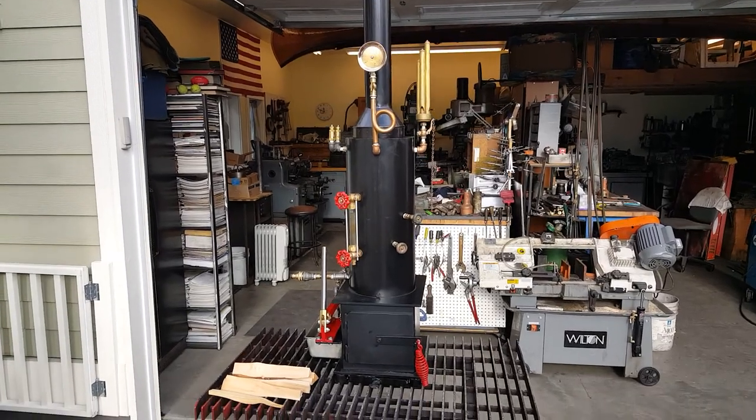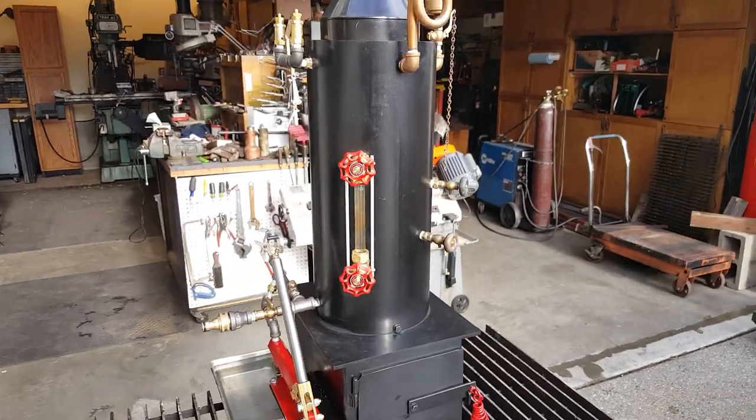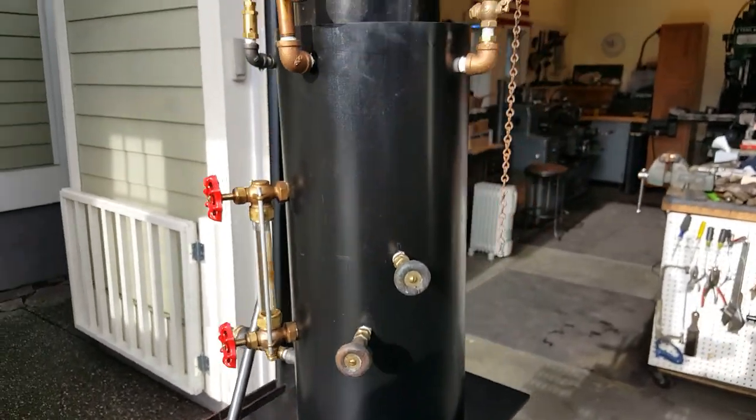Here's my next boiler. The boiler itself is 18 inches tall and 8 inch diameter. It has 12 three-quarter copper tubes rolled in.